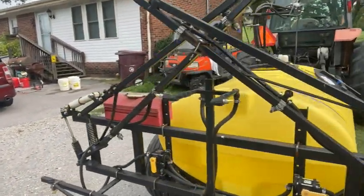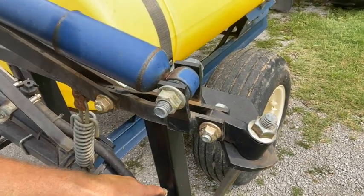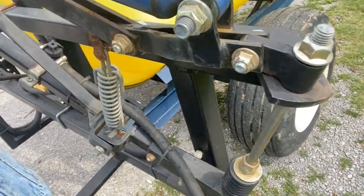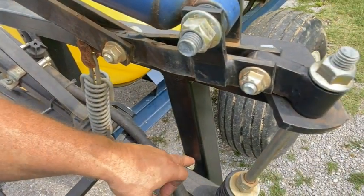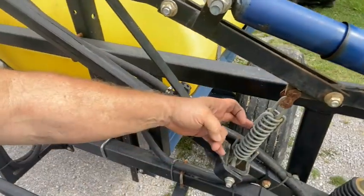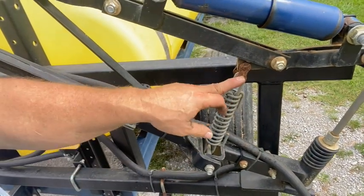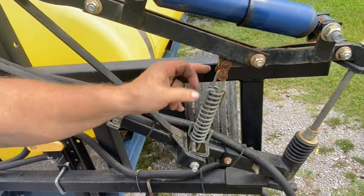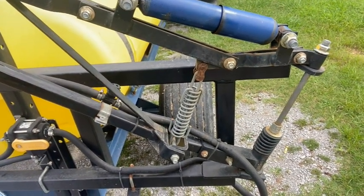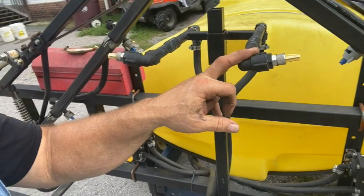I mentioned putting the stops — you can see right here I put some extra bolts on with spacers so when it folds up it seats on the frame and doesn't wobble. Here's the spring upgrade: I got these springs from McMaster-Carr and connected them with either a 60H or 80 master link — I got the master link from McMaster-Carr as well. These are the valves I use to change from boom to boomless.